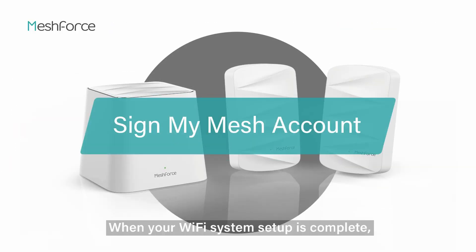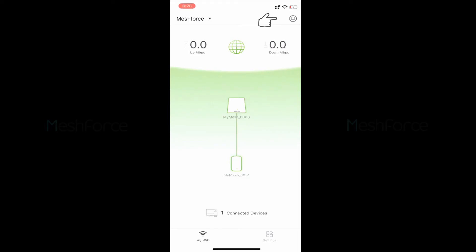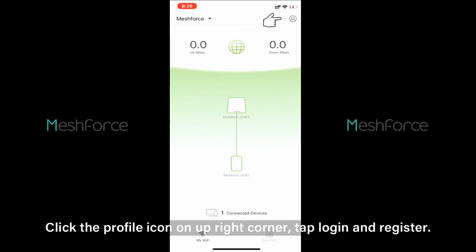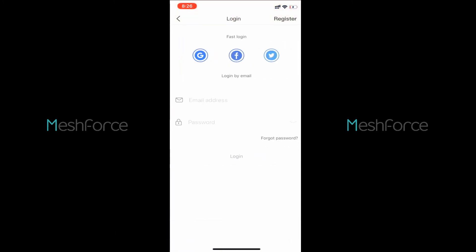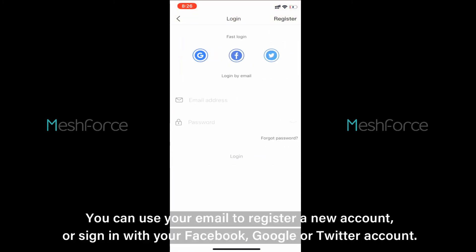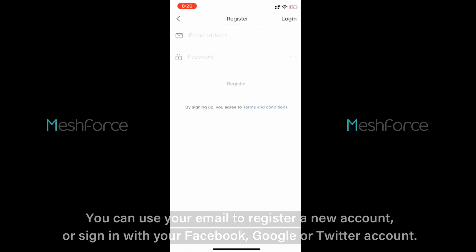When your Wi-Fi system setup is complete, do not forget to sign in to your MyMesh account so you can keep your Wi-Fi in control. Click the profile icon in the upper right corner, then tap Log In and Register. You can use your email to register a new account, or sign in with your Facebook, Google, or Twitter account.